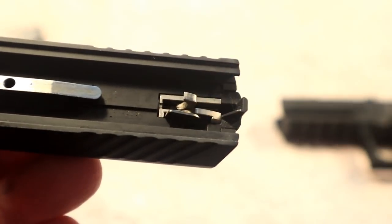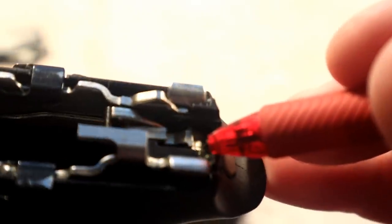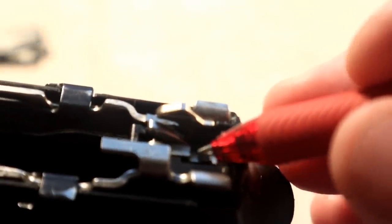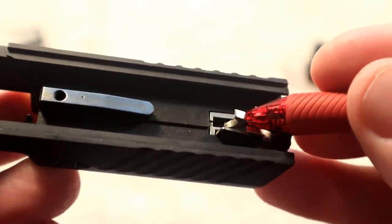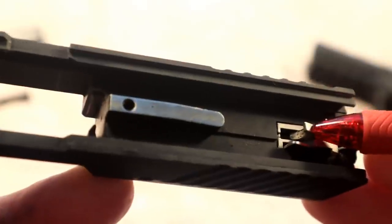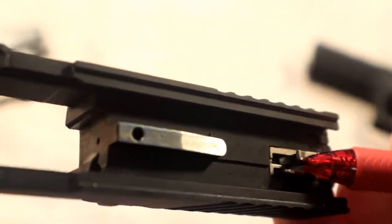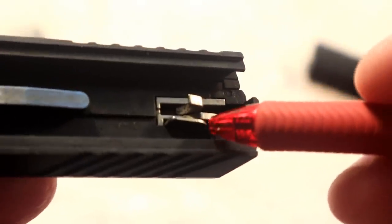First, the firing pin sear located in the frame right here — this is going to catch the firing pin and hold it back. Something about the newer models is that there is also a secondary ledge right here, so that if the main ledge fails for any reason, it will capture on that secondary ledge of the sear. I'm actually going to push this forward — notice, do you see the firing pin protruding through that breach face? No, you do not.